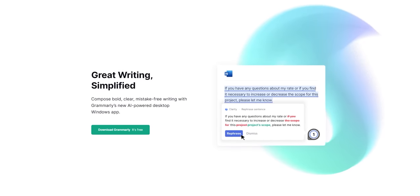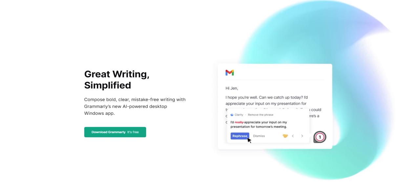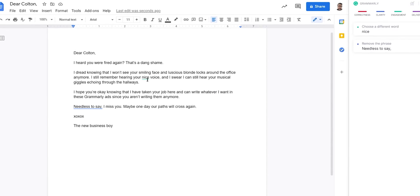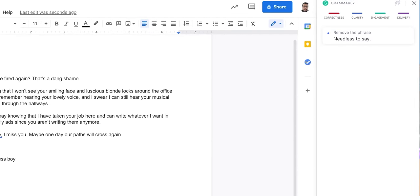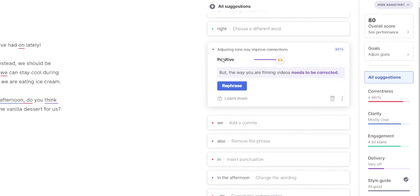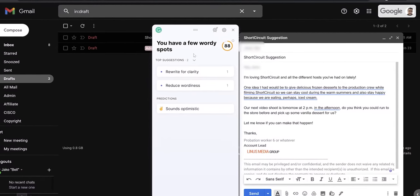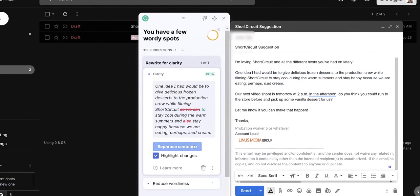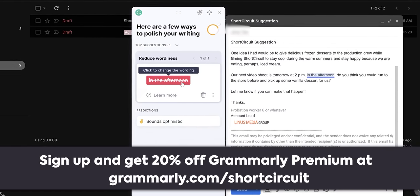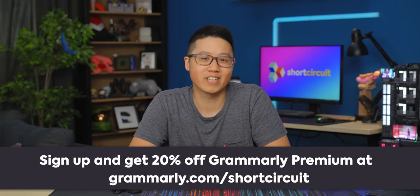Thanks to Grammarly for sponsoring this video. Communicating online through emails, Slack, or Discord can easily be misinterpreted and can become a huge time block. This is why all working professionals need a desktop app like Grammarly. Grammarly provides comprehensive spelling and grammar suggestions, and ensures your writing is mistake-free, professional, and polished. Simply install the free desktop app, log in, and start typing. There's also Grammarly Premium, which provides more in-depth feedback on your writing, such as tone transformations to adjust your tone and sound more confident. You'll be more productive with their Clarity Full Sentence Rewrite feature that helps you rephrase hard-to-read sentences. Go to Grammarly.com/ShortCircuit to sign up for a free account and get 20% off Grammarly Premium today.